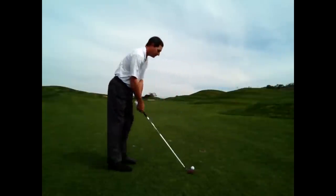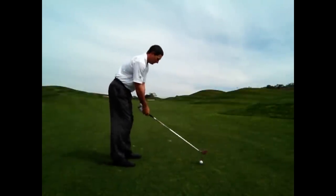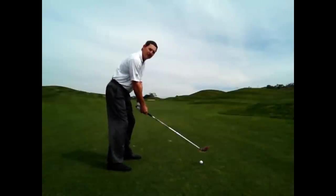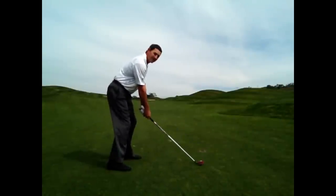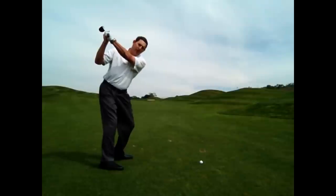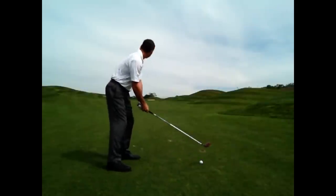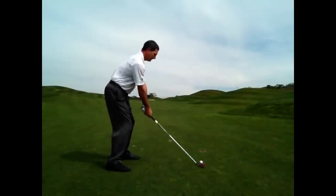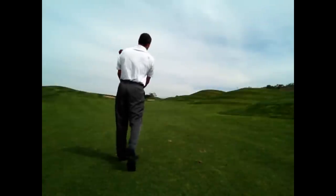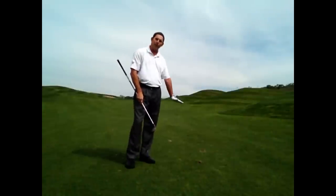Ball position in between the left heel and center of your stance. Hands slightly forward at address. Make sure when you take your practice swing you make a little thump of the turf — just like that. And hopefully your shot will look something like this. Hit that one pretty well — very solid, pretty straight. Again, making contact with the turf.